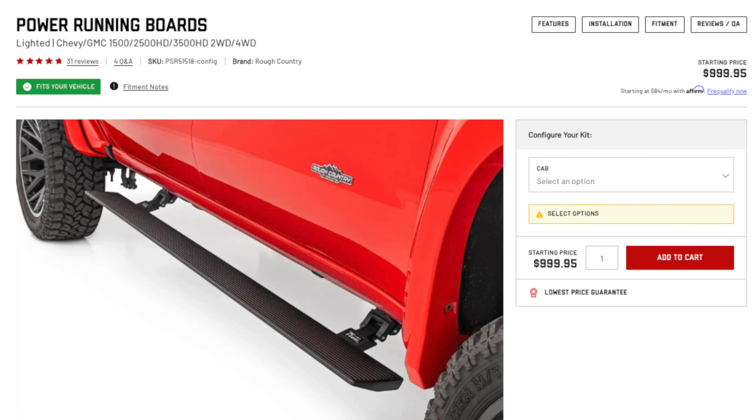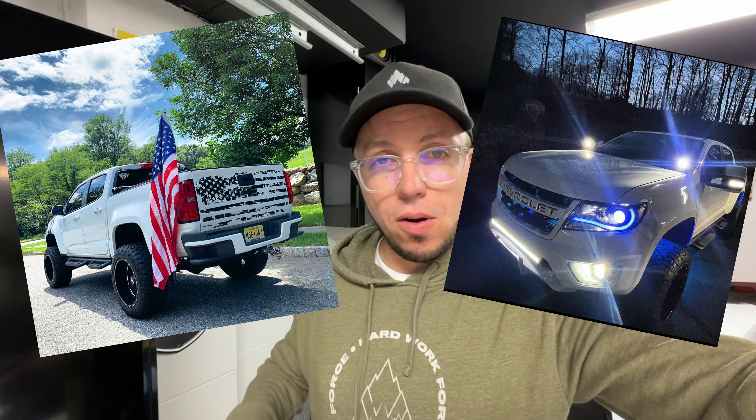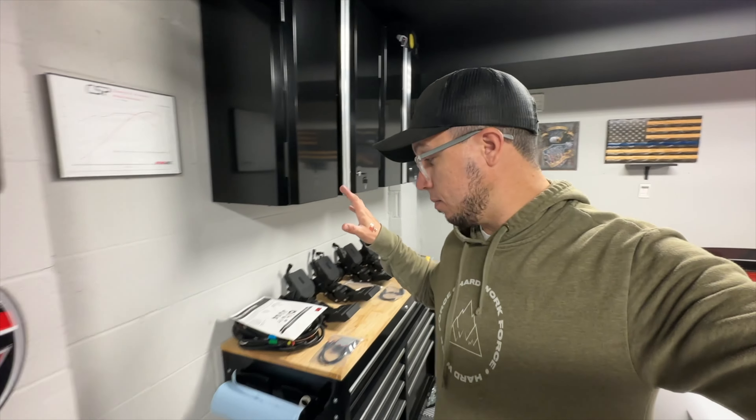We're going to do the E-Boards from Rough Country. After doing my research, I was between a bunch of stuff. I went to Rough Country — I didn't have any issue with any Rough Country products before, and I had a couple: my lift kit, light bars, and so on and so forth, never had an issue. I hope it's the same with this E-Board.